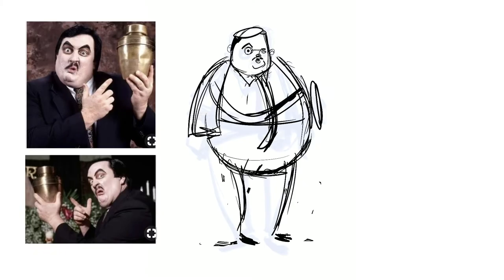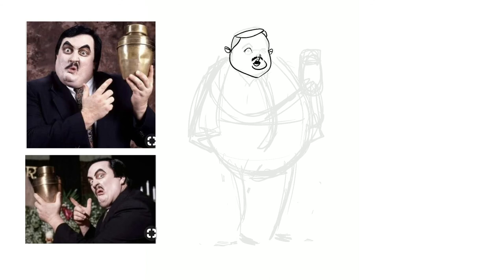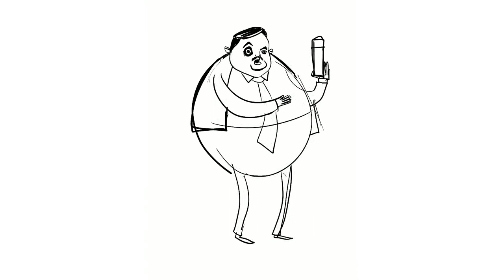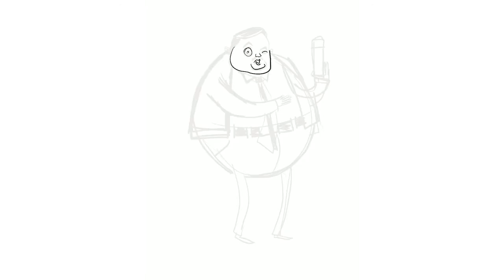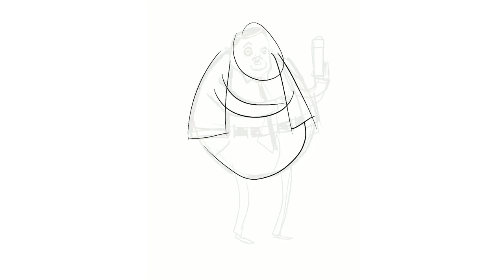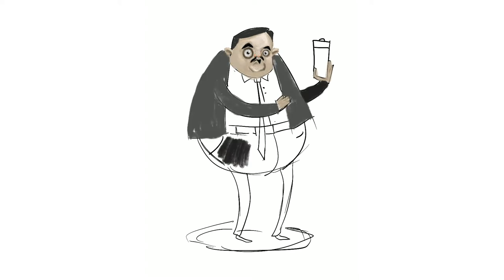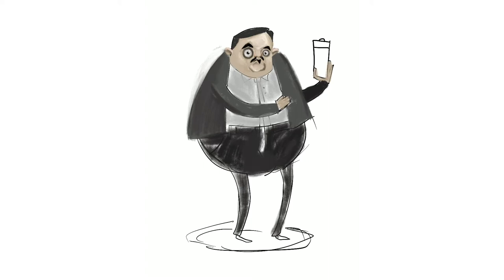On to Paul Bearer — get some reference, start blocking in some shapes, figuring out as I go. This was kind of an experiment with the character. Once I started getting the shapes kind of where I wanted them loosely, I started blocking in some mass colors and pulling out details, pushing and pulling, scraping away to start finding the looks and shapes that I liked.